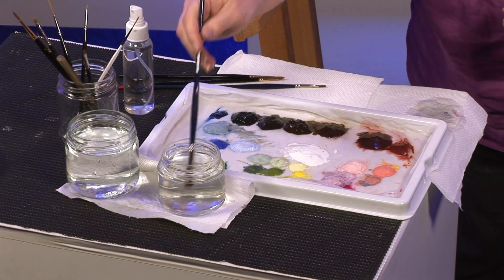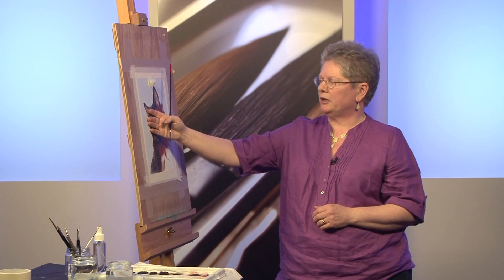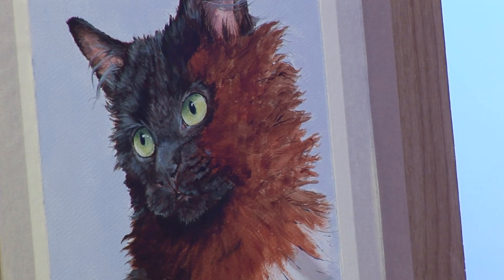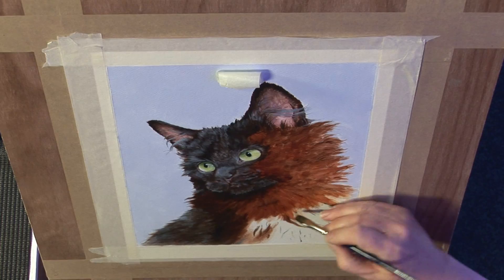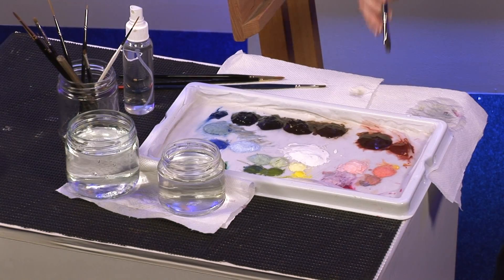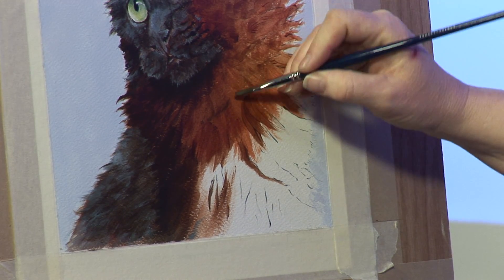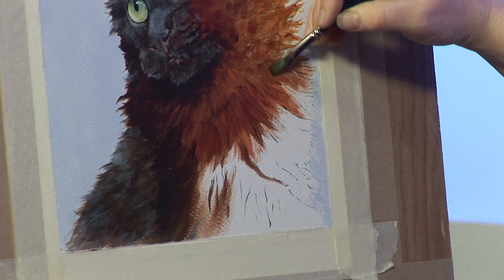I've got my colours pre-mixed here. You can see I've already got the right side of the face done — this is all the same techniques I'm going to show you. I start off with this warm brownie tone just to get a base layer in, and I just brush the strokes in the direction that the fur is growing. You can get a couple of layers on and that already begins to show some fluffiness.